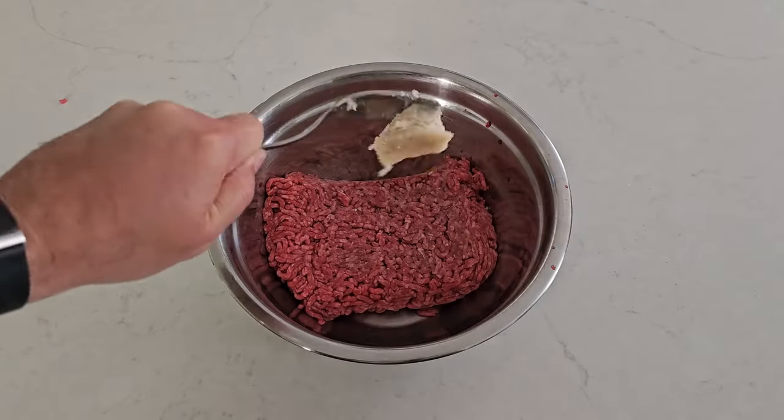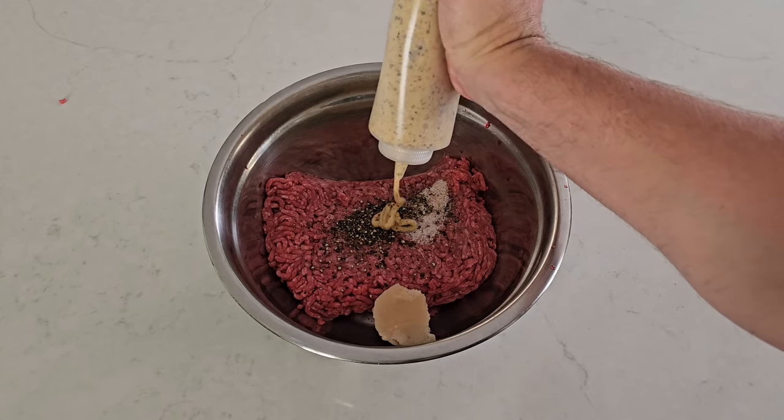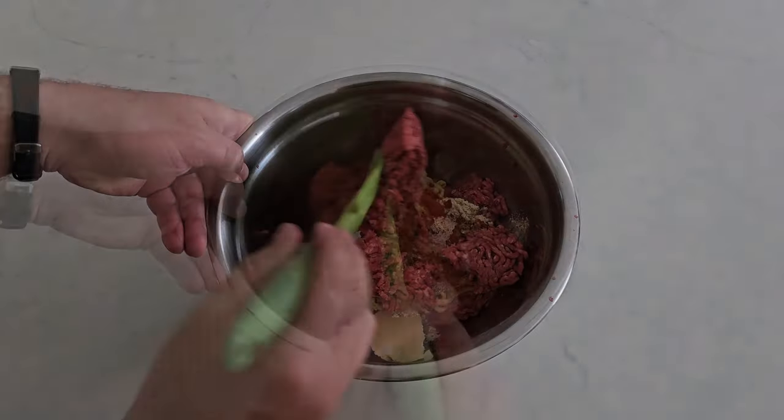Whatever animal you decide on, you need to find regular ground. If you can only find lean or extra lean in the store, you're going to need to figure out a fat source, something like pork lard. Add your meat to the bowl along with your supplemental fat, salt, pepper, and a squirt of mustard to balance out the moisture that the spices need. Give it a thorough mix so that everything's combined.